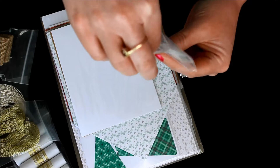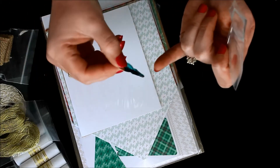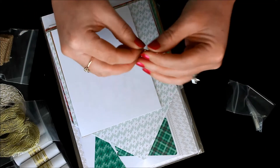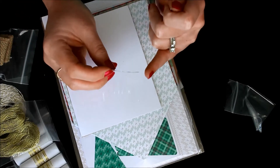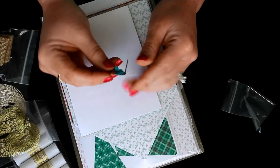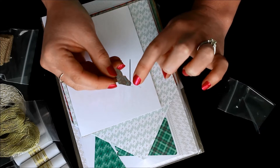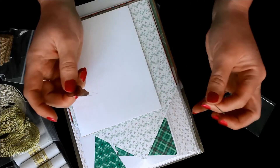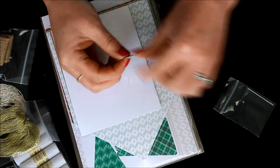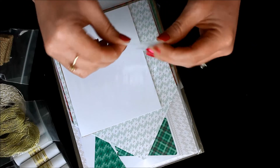There are also two different needles in here, and the best part is there's one of these needle threader tools. What you do is there's a little metal loop at the end — you slide that through the loop of your needle, then slide your ribbon or twine through that larger loop, swipe it through, and it threads your needle super easy. So there are two needles and that little needle threader tool, which is awesome.